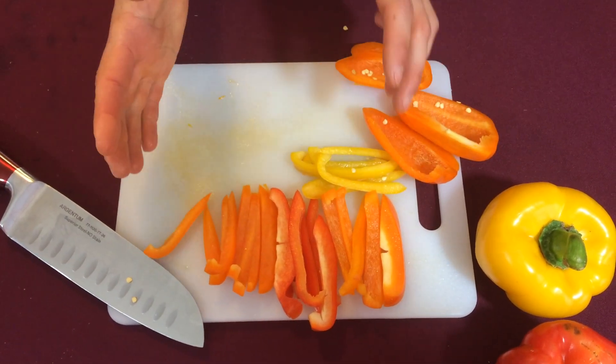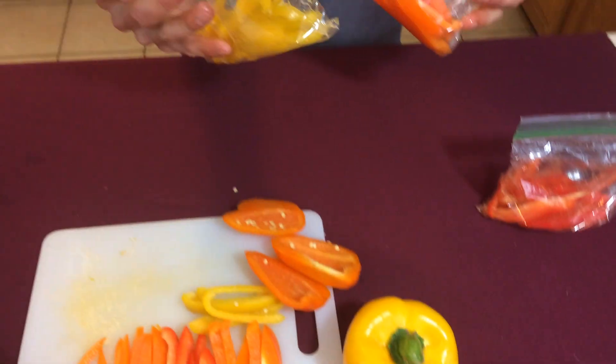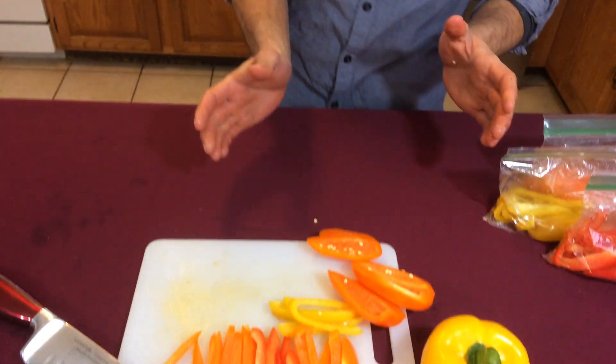Once you've sliced your pepper, you can store them in Ziploc bags just like this for meals later in the week, or you can cook with them right away. We'll see you next time.